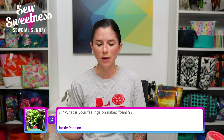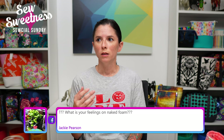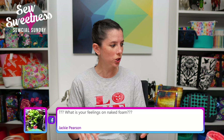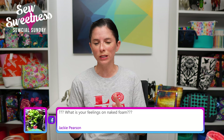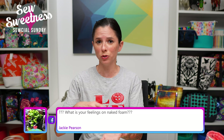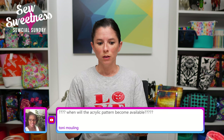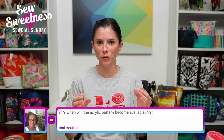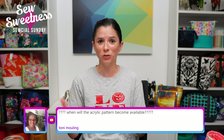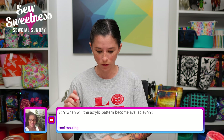Jackie asks: what are your feelings on the naked foam? My personal opinion is that unless you plan on attaching Shapeflex interfacing to the foam to give a layer for going through your sewing machine, the naked foam is going to get caught on your feed dogs and you'll be sewing in one place. Even though the naked foam is cheaper, you're sort of getting what you pay for — it's cheaper for a reason because it's going to be more difficult to work with. Others in the chat confirm: DK says naked foam crumbles onto the machine, and Caroline says naked foam — don't do it, such a headache.